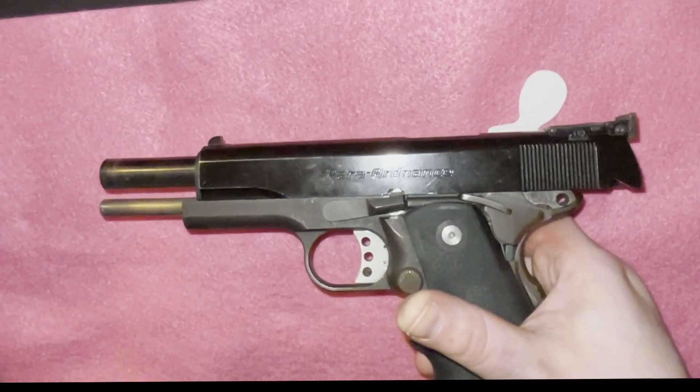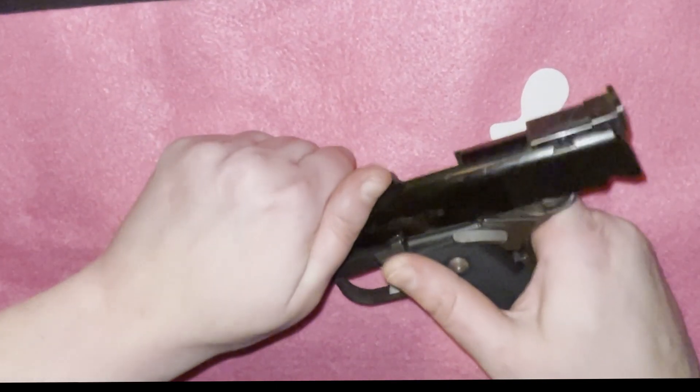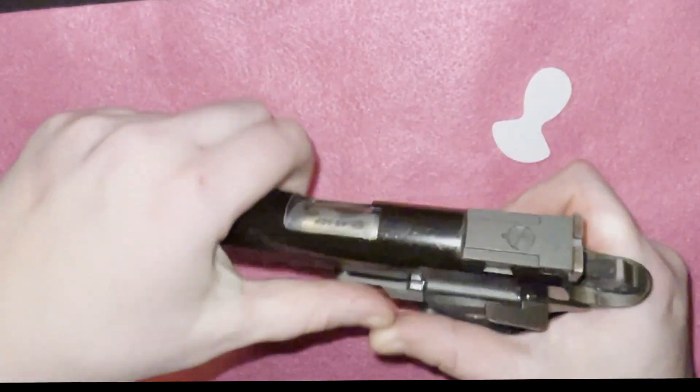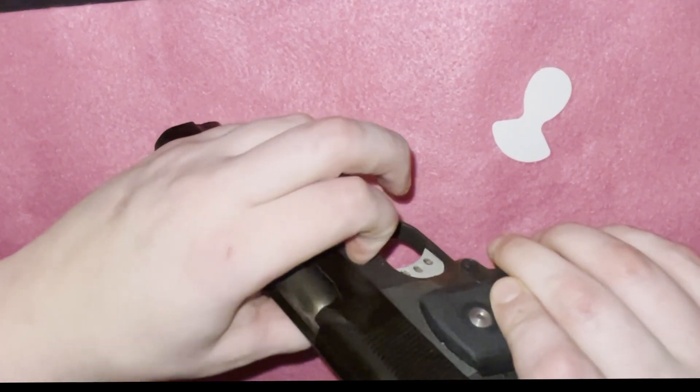I personally carry this condition one, which is also known as cocked and locked. It has a round in the chamber, but the safety is on because this is a single action pistol.